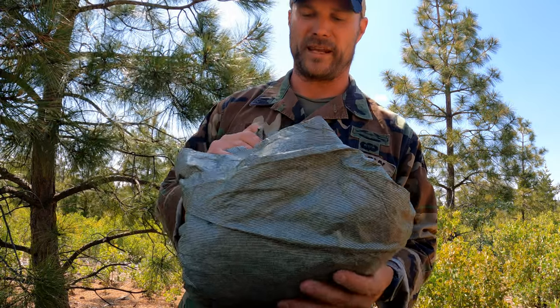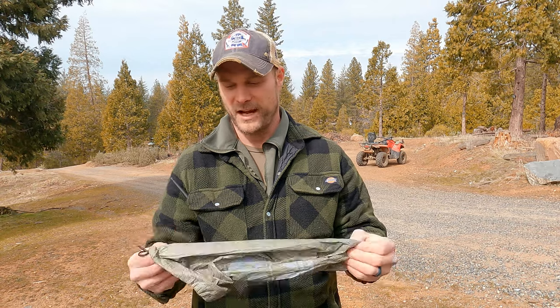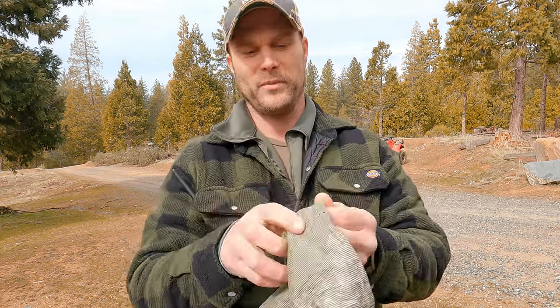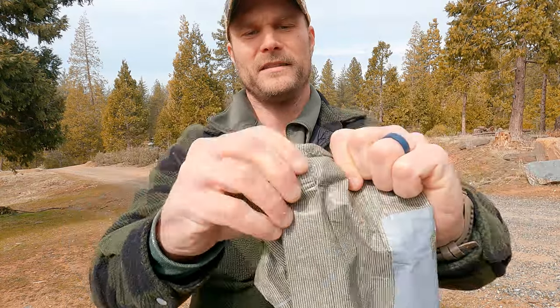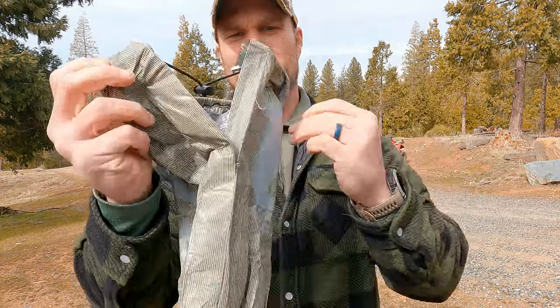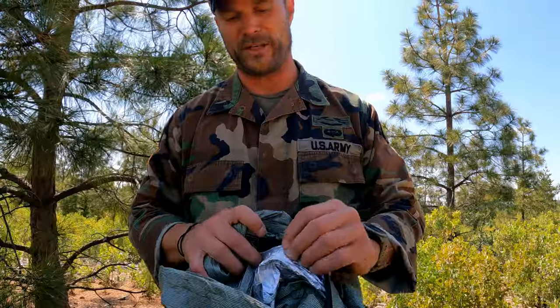Just like the Arcturus blankets that I have absolutely destroyed, the problem remains the same with this. You don't see a stuff sack in this video — as with basically every stuff sack I've ever received, it's single stitching. You abuse that a little bit, and you can see just from some of my wear and tear the stitching is already coming out. You keep abusing that even more, and your stuff sack is essentially useless. Absolute garbage — it's just like the Arcturus stuff.